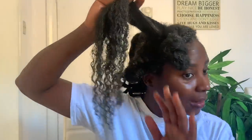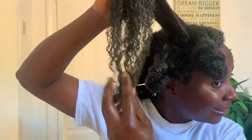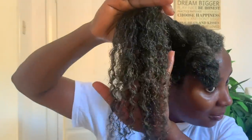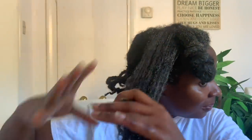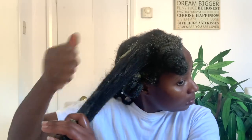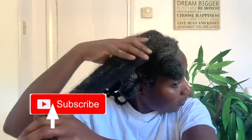Hey guys, it's your girl Vanessa here, welcome back to another video. If you're a returning subscriber, thank you so much for your love and support — I really appreciate you guys supporting my journey. If it's your first time here, I'm Vanessa. I make natural hair videos including lots of DIYs to help us grow strong, healthy, and long natural hair. Consider hitting that subscribe button and the notification bell so you don't miss out on any future content.